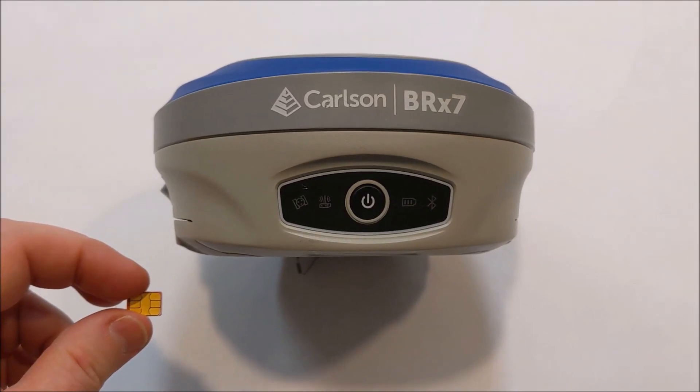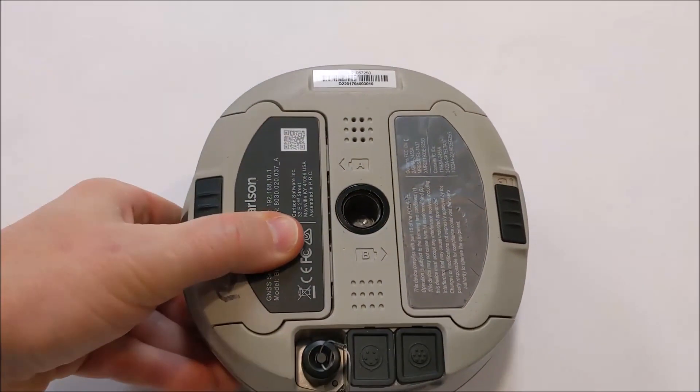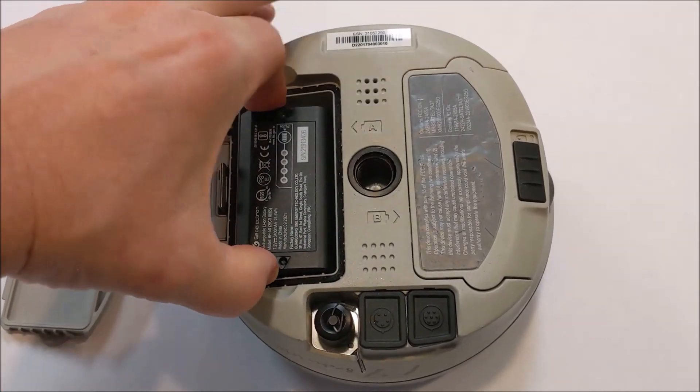In this video we're installing an RTK mobile SIM card into a Carlson BRX7 GNSS receiver. First you take off the battery cover and remove the battery.